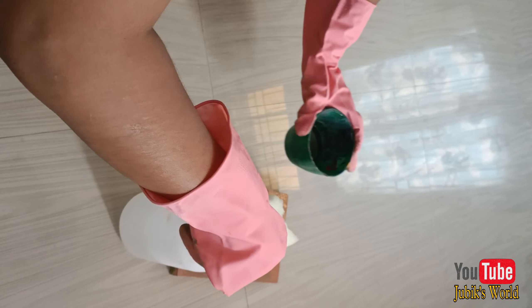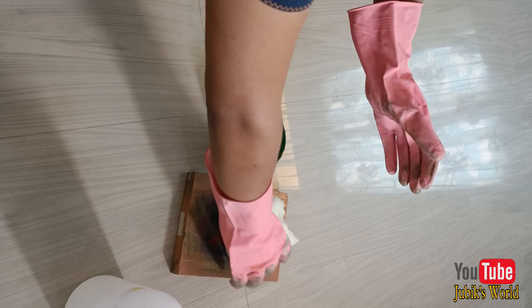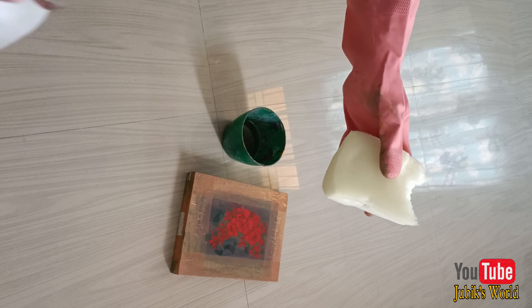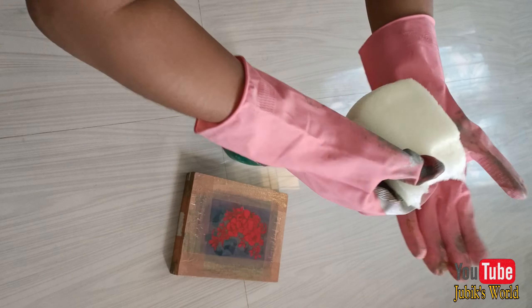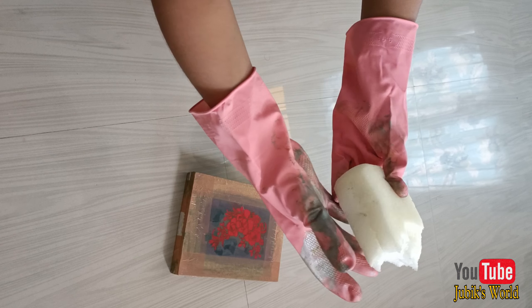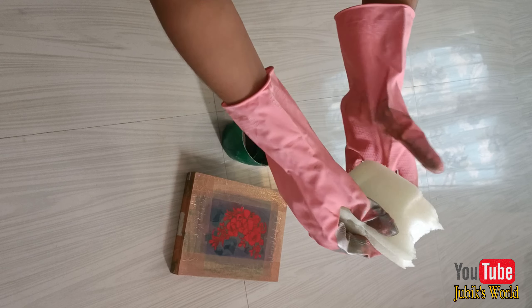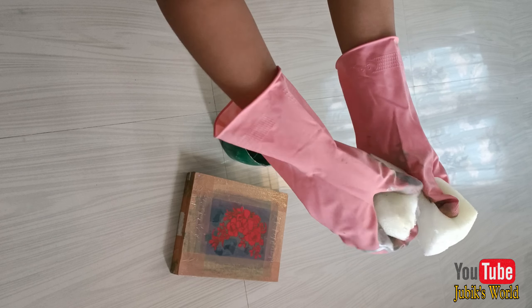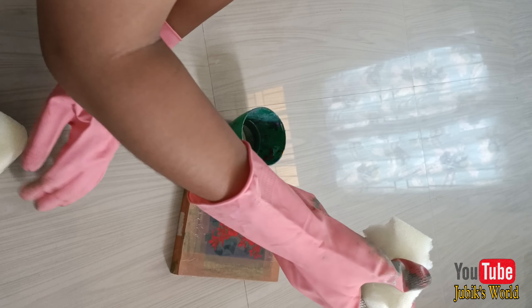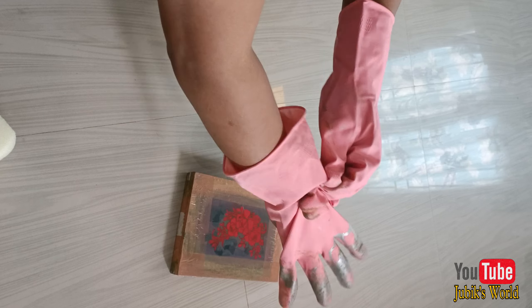I'll get a little bit more. I'll get a sponge and the sponge is dry.